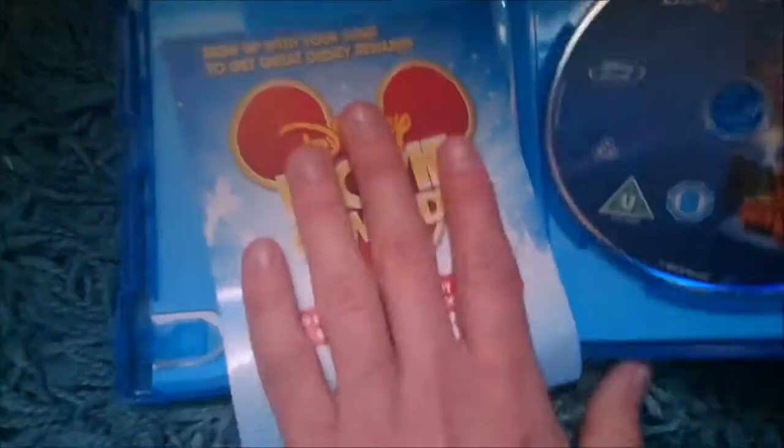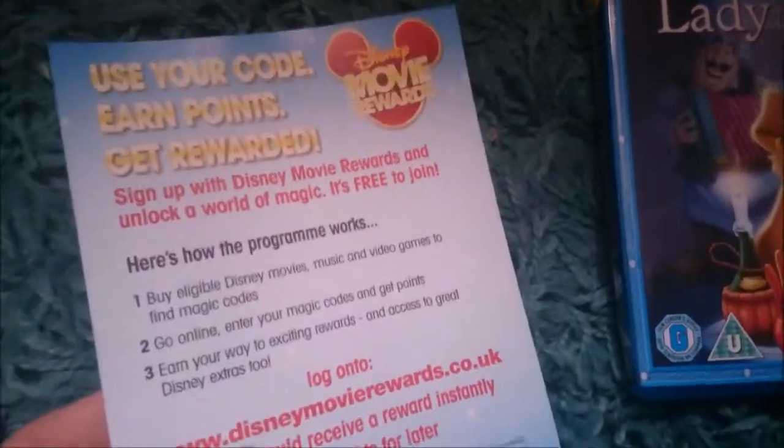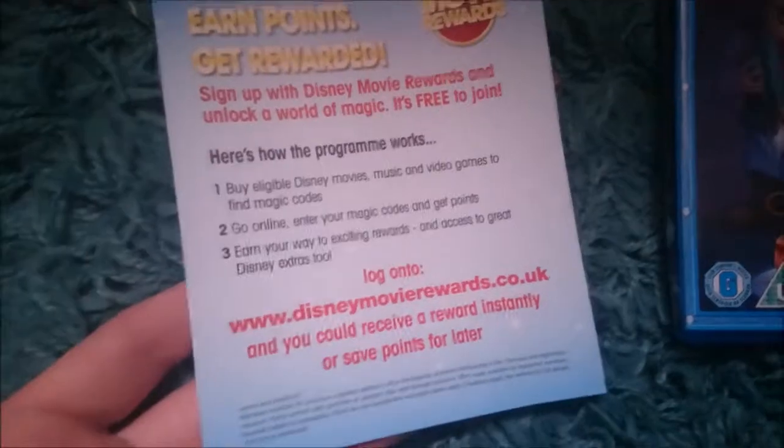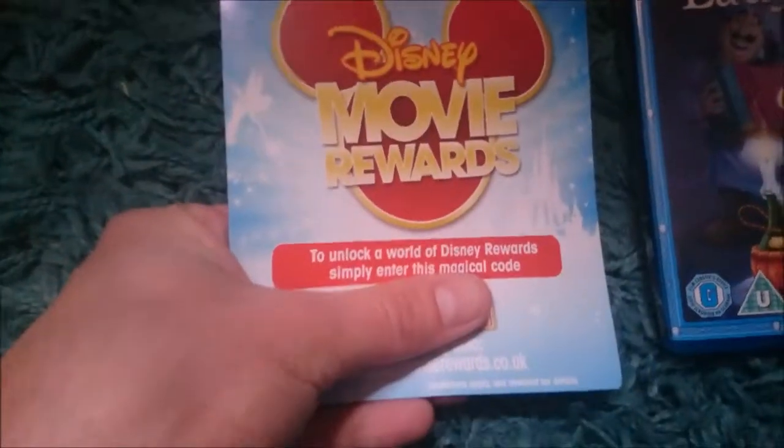So it does come with your Disney Movie Rewards again — I'll just move that to the side. That's basically your Disney Movie Rewards points card. This will be 150 points, because that's what Blu-rays are worth. DVDs are 110. There is the code — I will use it anyway, so if you saw it, tough, I will have already used it.